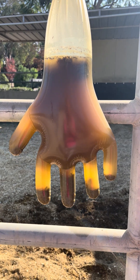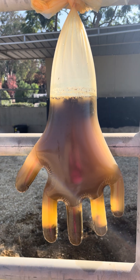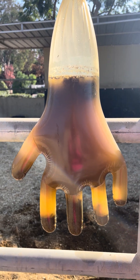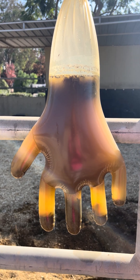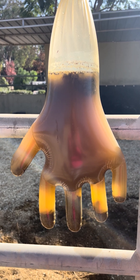To test if your horse has sand in their digestive tract, you can use a long-sleeve glove — this is a vector glove. Pick up a few manure balls that haven't touched the sand yet, take them from the ground, and place them into the glove.